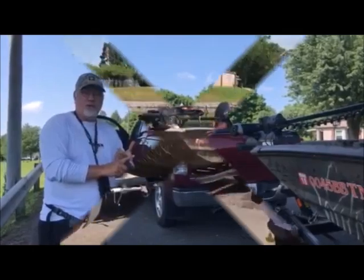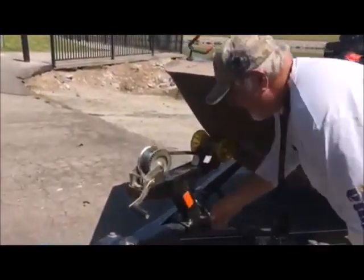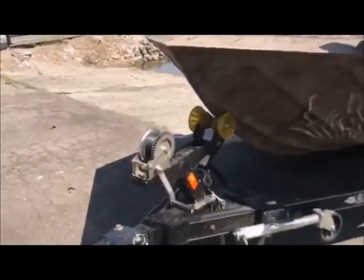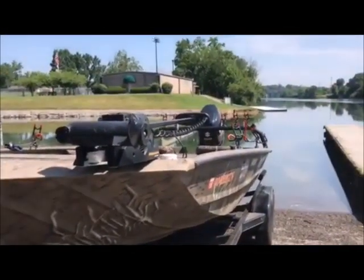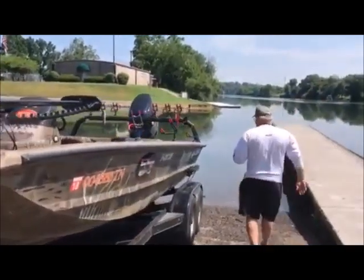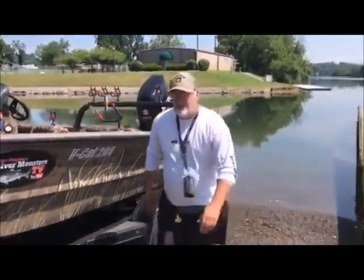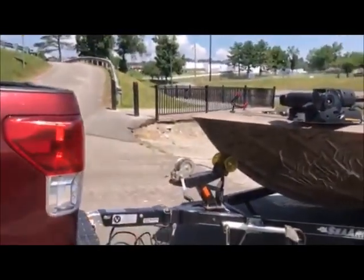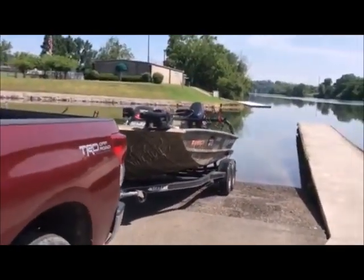Now we're ready to launch the boat. I'm going to come up here, take my safety chain off, and then unhook it from the ratchet strap. So now this boat's not tied to the trailer at all. Double-check everything before I get in the water — power's on, trolling motor remote's working, and let me make sure my drain plug's in. Double-check — drain plug's in. Now we're going to dump this boat.